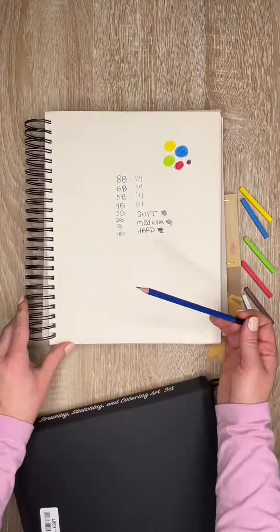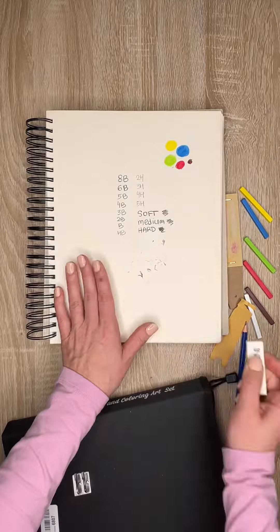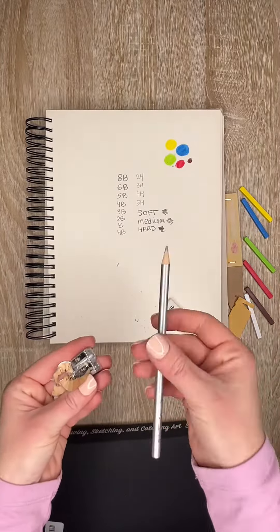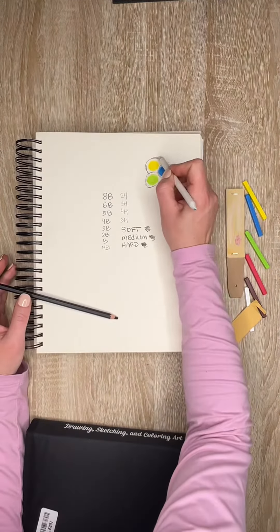Of course, there's a metal sharpener included, and an eraser. You see me testing it — it looks awesome. The eraser has two compartments: one to get a perfect sharp edge, and one to sharpen without waste.